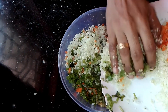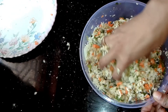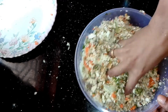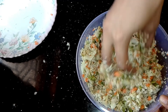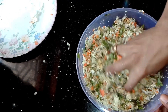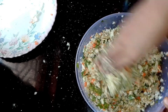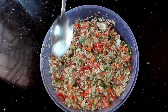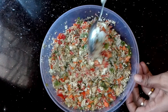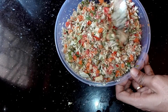Mix the vegetables in a little bit. If you want to add mayonnaise, you will skip a step. If you want to add mayonnaise, I will add this in a little bit.